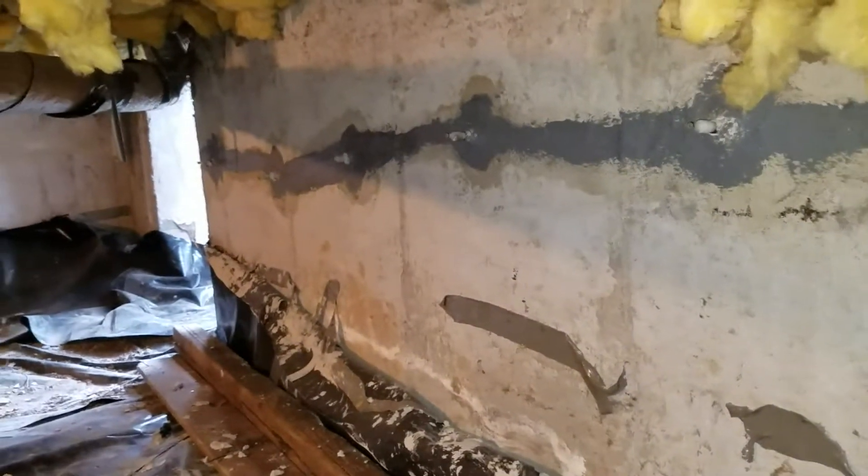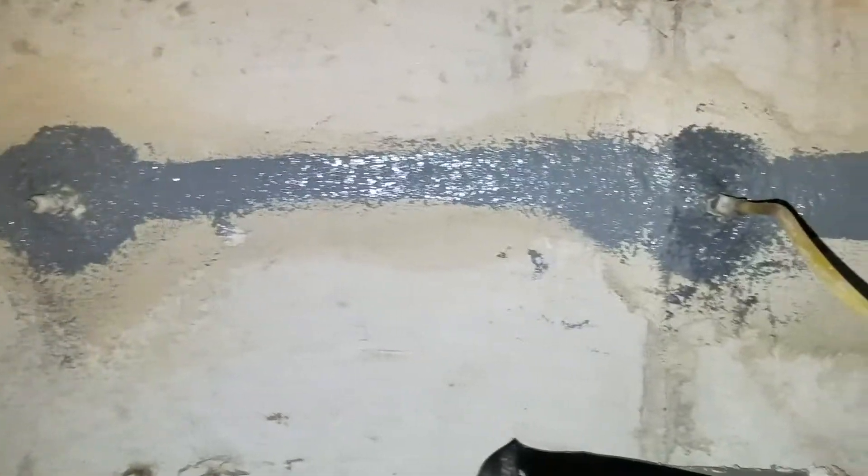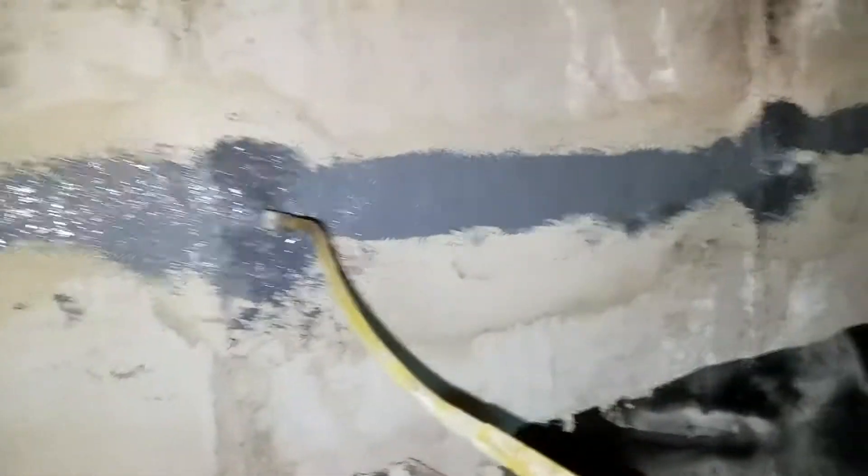We installed the injection ports along with epoxy paste and now we're injecting epoxy. We're repairing all the cracks using epoxy injection, which will seal off the cracks and ensure the structural continuity of the wall.